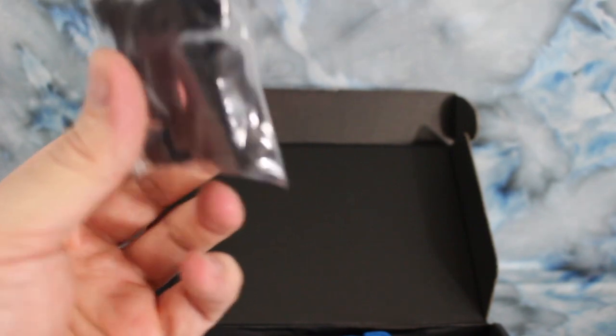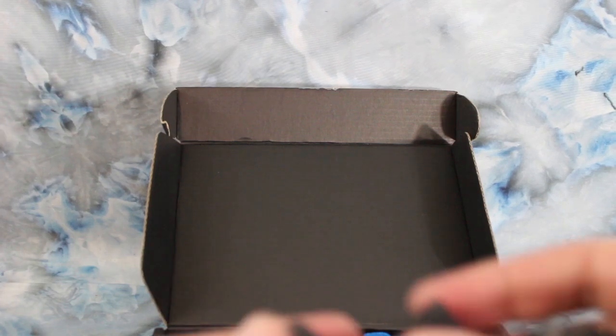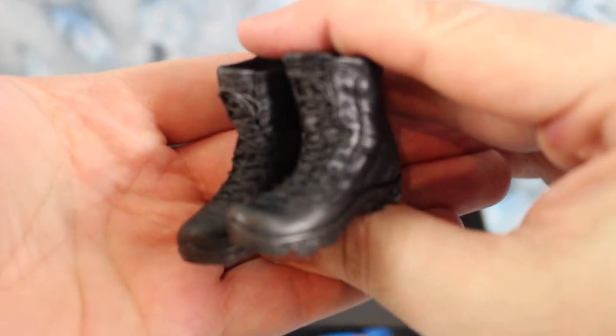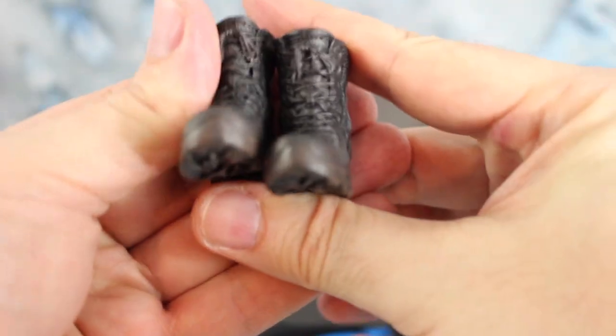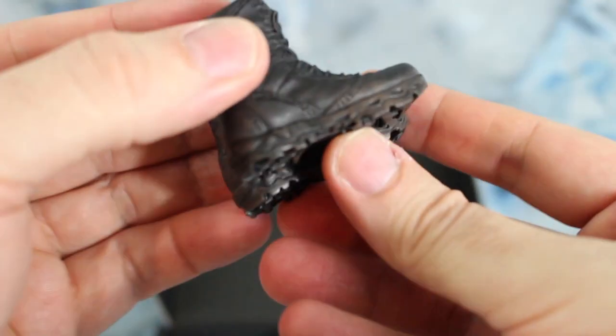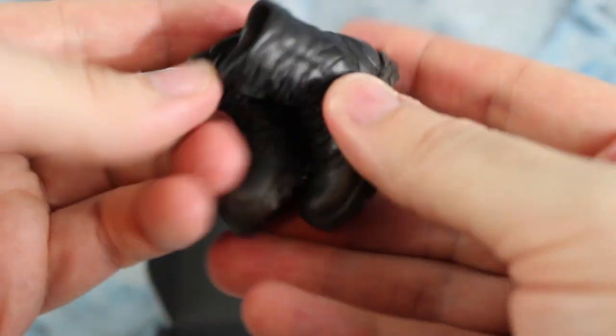First thing we're coming to is he comes with a set of boots. Let's go ahead and open up the bag. They appear to be just like some black combat boots. There is some slight weathering detail — there's some dirt on them, some brown strokes, kind of like dry brushing. Looks good.